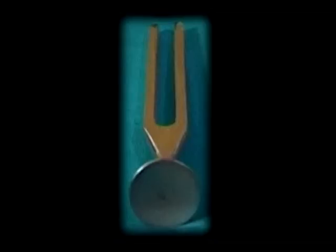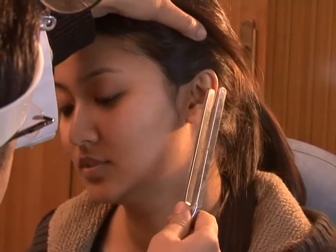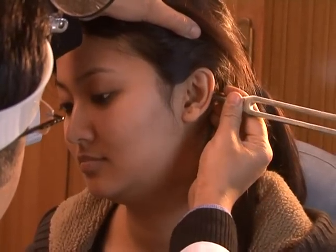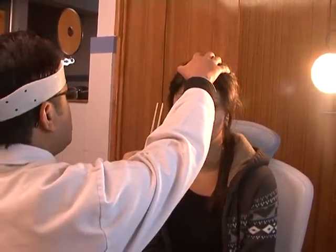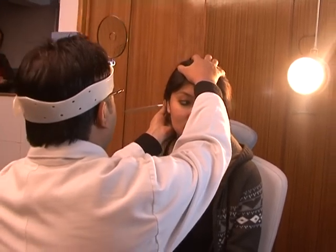After clinical evaluation, functional evaluation of the ear is done with a 512 Hz tuning fork, testing each ear separately, starting with the better ear. In Rinne's test, a vibrating tuning fork is placed first in front of the ear, then on the mastoid tip, and the patient is asked which vibration is heard better, and we interpret accordingly.